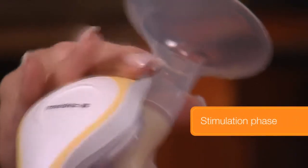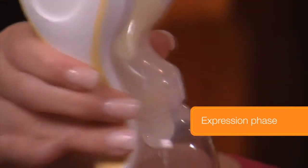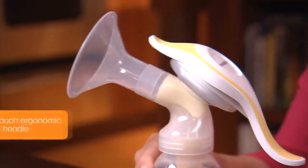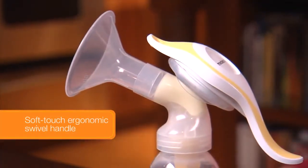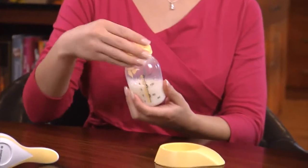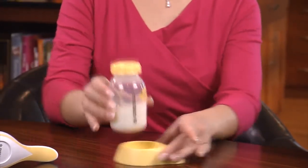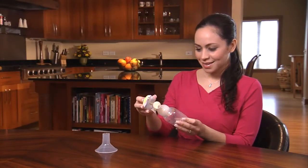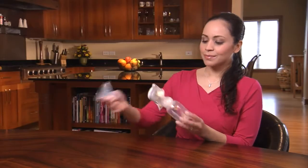Two-phase pumping with Harmony is achieved by using two different hand positions on the handle. The soft-touch ergonomic swivel handle makes manual pumping comfortable. The convenient bottle stand provides a secure home for your expressed breast milk. Easy to assemble, small and lightweight, Harmony is an occasional use breast pump for your pumping lifestyle.